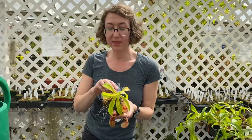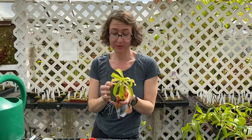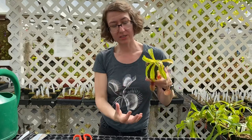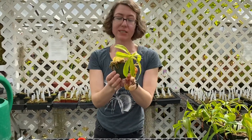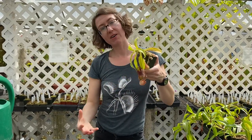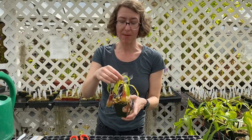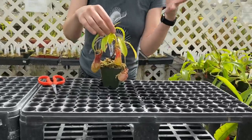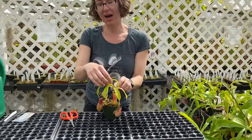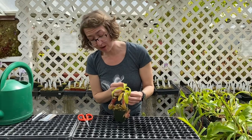Nepenthes are vines and they get long — they can get crazy. If you've looked at our collection, we have vines where it's hard to even find out which plant they belong to. This one is kind of starting to grow over. With the vine, you could have this in a hanging basket or over an edge and let it vine down with beautiful cascading pitchers. The other thing you could do is prop it up with a stake — just get a bamboo stake like you'd use for an orchid and stick it in the pot and twist tie it, so the plant climbs up with a more upright structure.